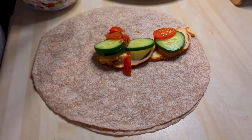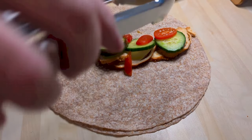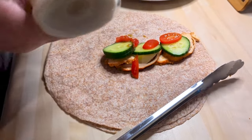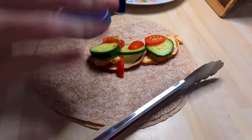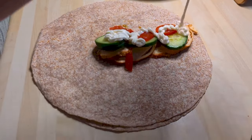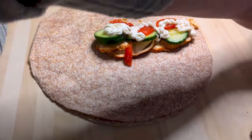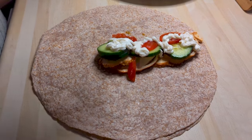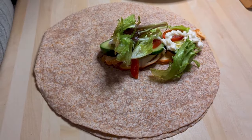This barbecue chicken is from Tesco — it's their budget range but it's delicious. And that's just some light mayonnaise and some bagged salad.